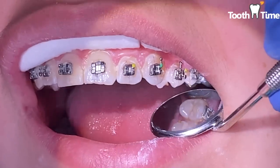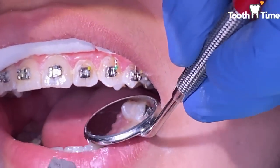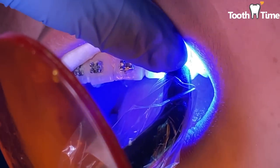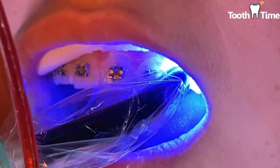After we place the bracket, we measure it, then cure it to make sure it stays on really well. What is a curing light? It's a UV light that is super bright — don't look into it. You need to protect your eyes because it will hurt them. It goes ahead and hardens the glue. That's pretty much what it does — it just hardens the glue.